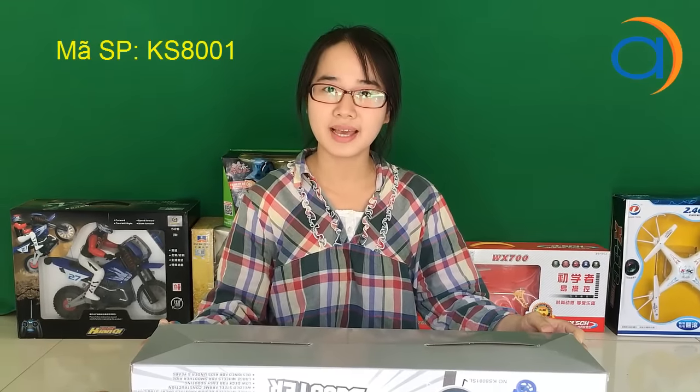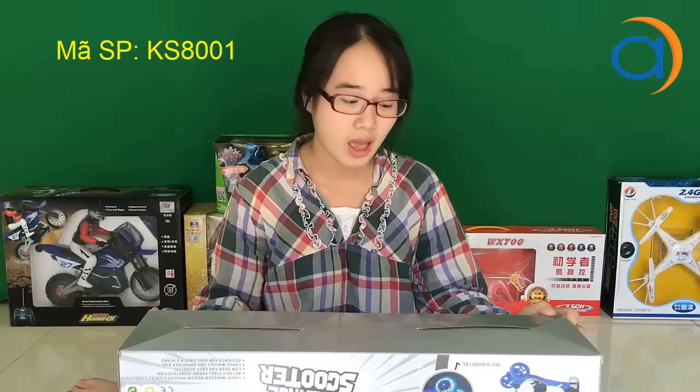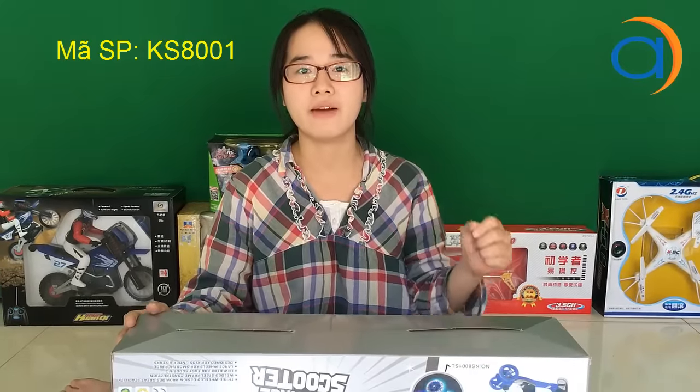Xin chào các bạn, mình đến từ Amazon.vn. Hôm nay xin giới thiệu mẫu xe trượt nhỏ chơi trẻ em. Đây là hãng xe trượt của Tronwell của Mỹ, mã sản phẩm là KS8001SL. Đây là loại xe trượt mà ở phần bánh xe có phần đèn flash rất bắt mắt và thu hút khi mà mình chạy về đêm. Hôm nay mình xin mở hộp nhé.